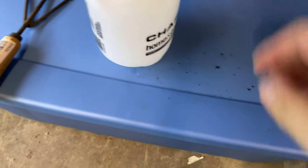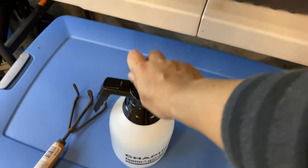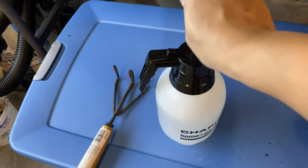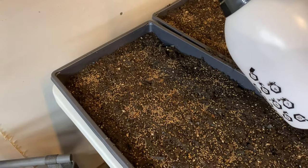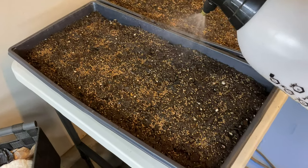Last but not least, I get my home and garden spritzer here, just pump it about five times and it's good to go. Give this a nice soak.